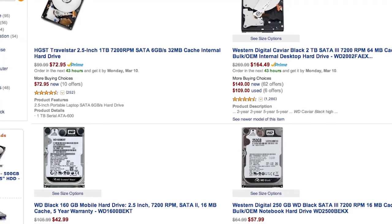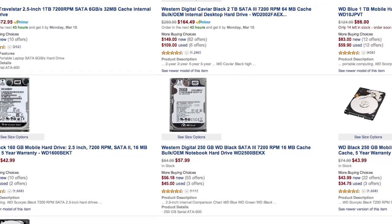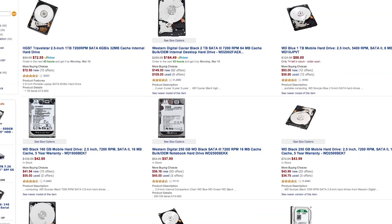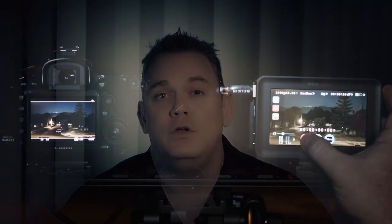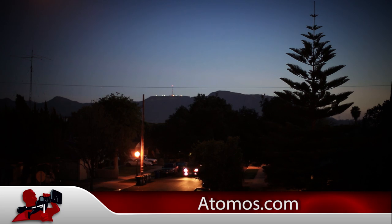With the Ninja Blade, you can now say goodbye to CF cards and SD cards. You can record to SSD or 2.5-inch laptop hard drives — they're incredibly inexpensive and they work just fine. The Atomos Ninja Blade is now shipping for $995 in the U.S. and is available through their worldwide reseller network.